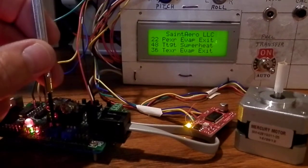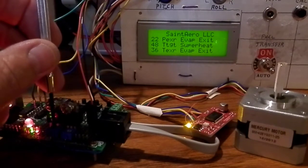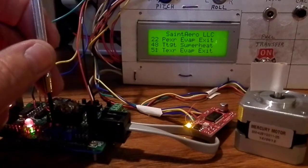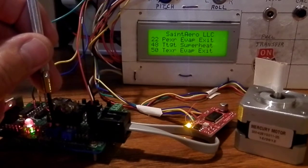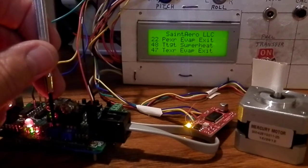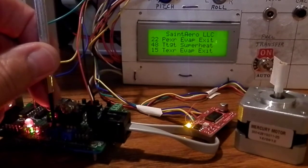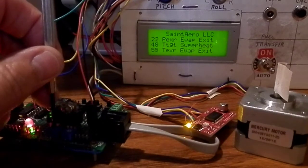The expansion valve controls refrigerant flow into the evaporator, and the temperature changes according to the amount of energy being extracted from the air in the evaporator. You can see that the stepper motor is controlling where the temperatures are near equal. If there's a big error, the evaporator controller runs the stepper motor in the opposite direction if the temperature is above the superheat target value.